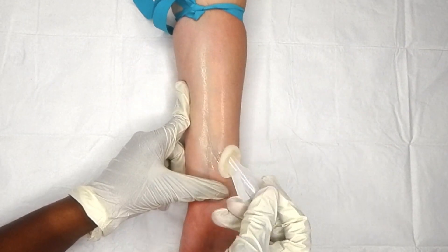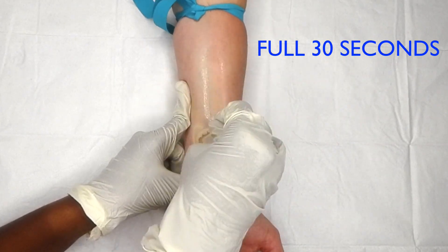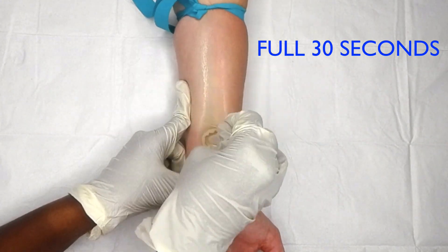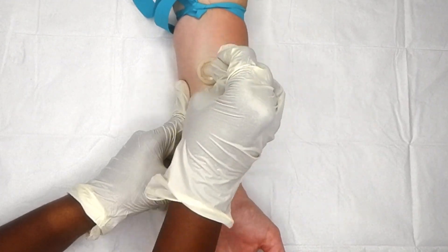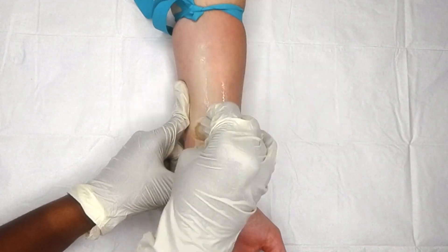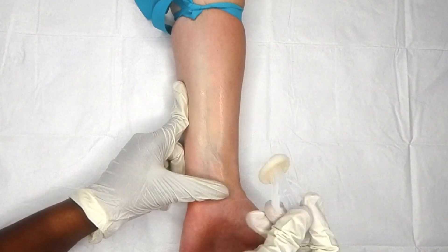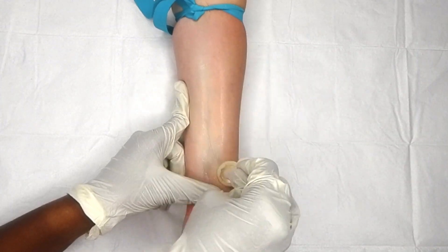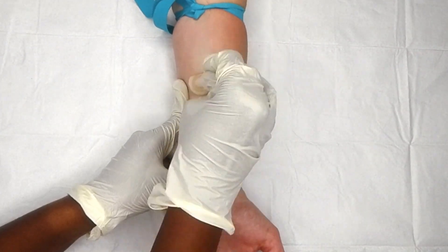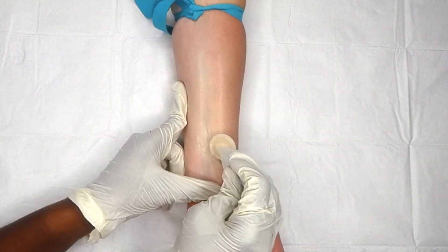First, I locate the spot by sight and palpation, and then I move to properly prep the skin. The standard of practice is to wipe the site for a full 30 seconds. A three-move swipe is not enough to properly clean the skin. If you want this IV to last, wipe it for the full 30 seconds.